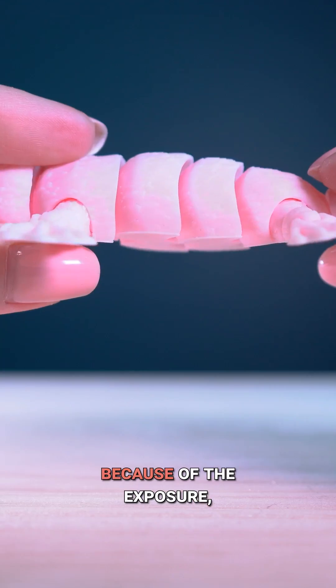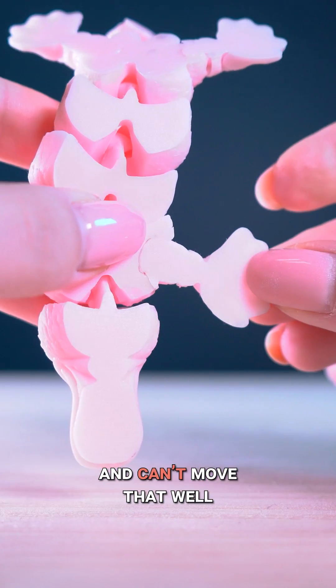This model is flexible, but because of the overexposure, each part looks glued together and can't move that well.